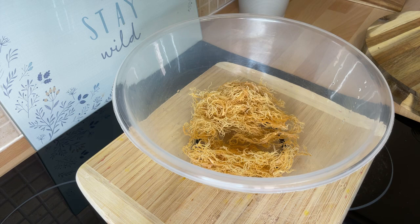It's going to be a very simple recipe — not complicated, nothing you can't do at home. So if you've never made sea moss at home before, I'm going to show you exactly how to prepare it.